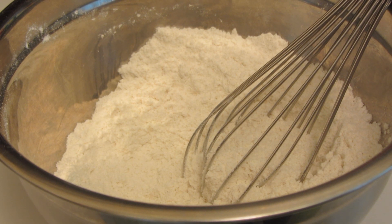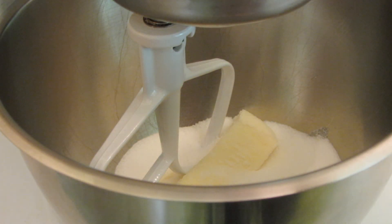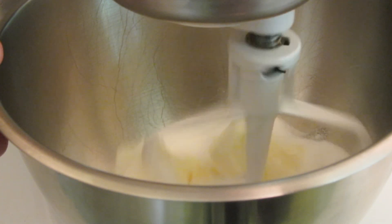To make this bread, in a medium bowl whisk together gluten-free flour, baking soda, baking powder, xanthan gum, and salt. In a stand-up mixer with the paddle, cream together butter and sugar.